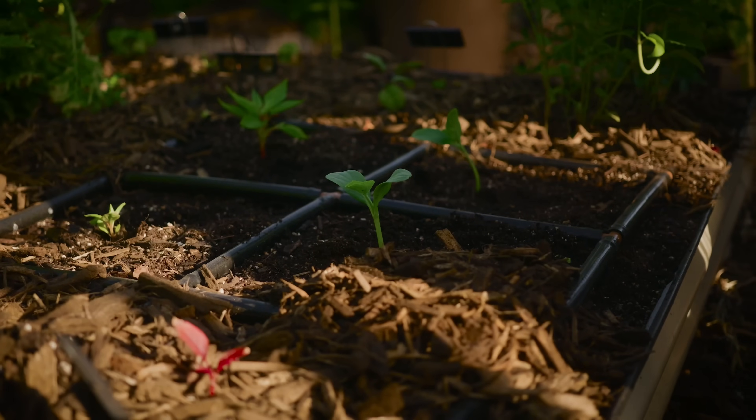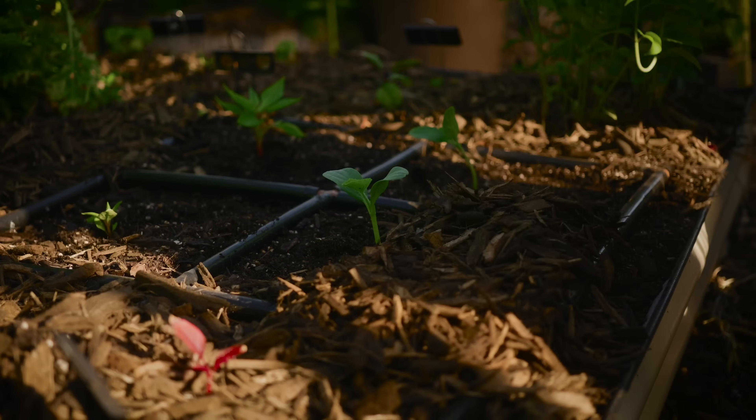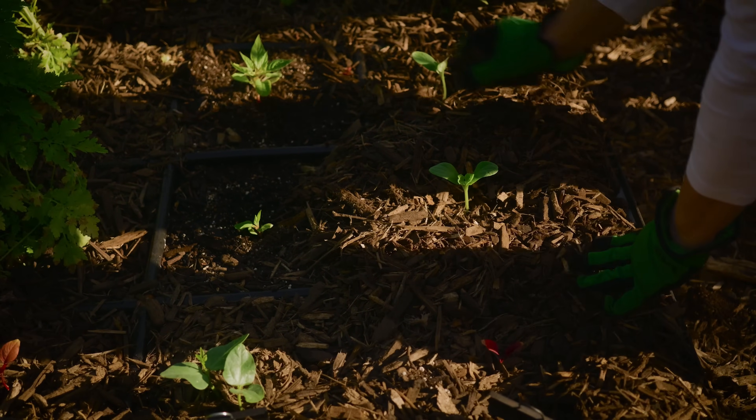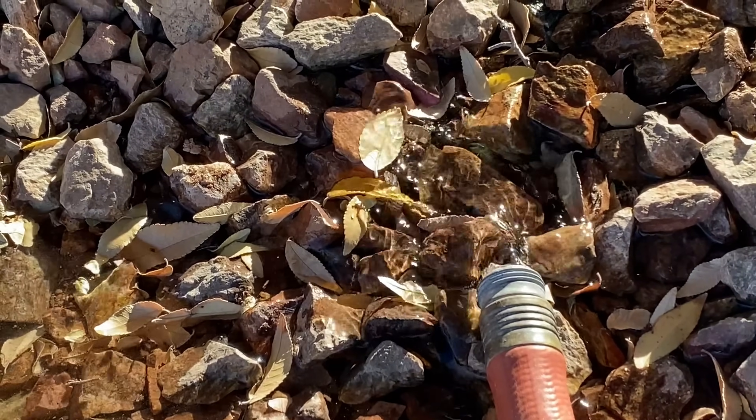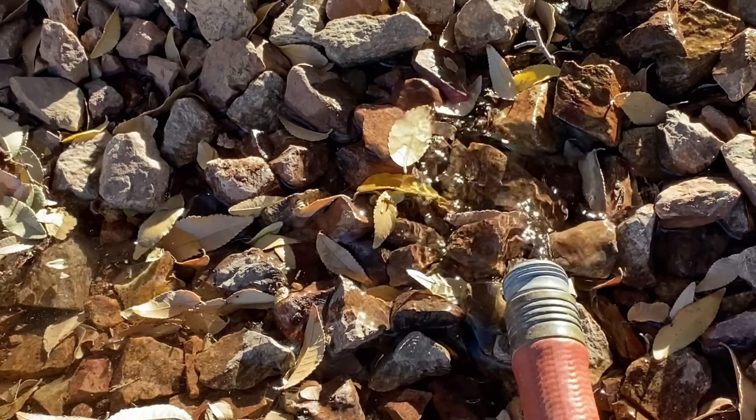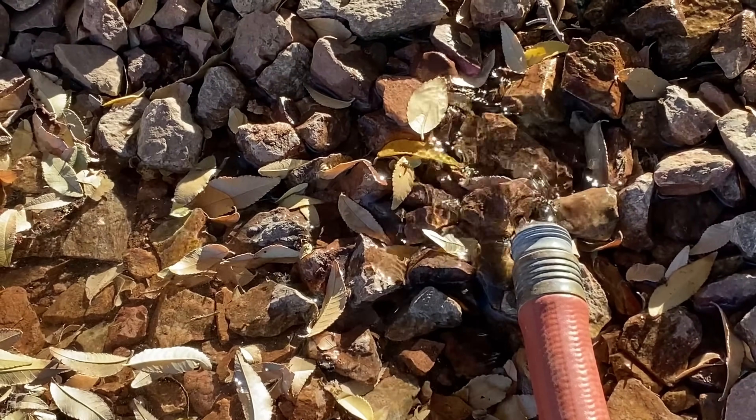Once we've got that water where it needs to be, adding a thick layer of mulch is going to help keep that moisture in the soil and regulate soil temperature. The other issue with watering is that salt can build up in your soil, and if you water to the same depth all the time, that salt will build up at the plant's roots. A couple of times a year, run your watering system twice as long to help flush those salts out of the soil.